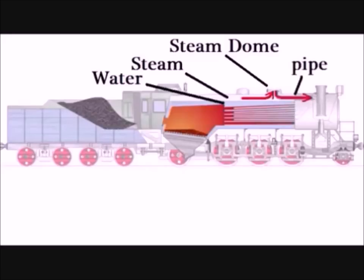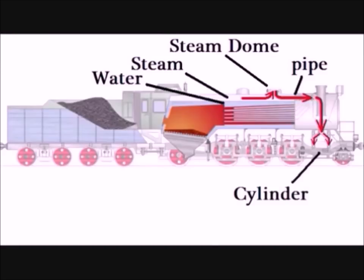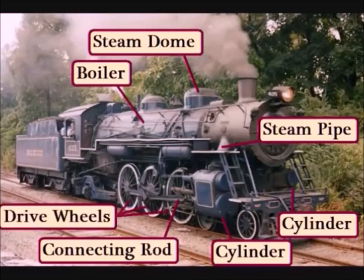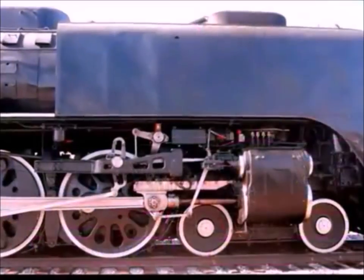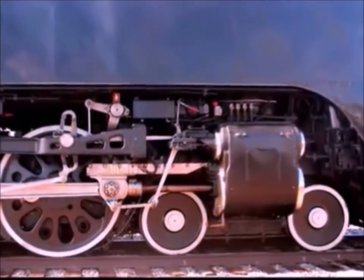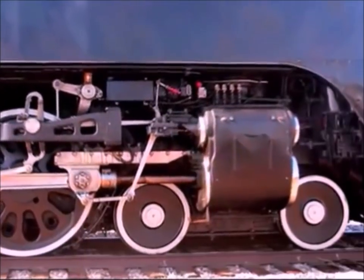Here's a picture of what the firebox and the pipes would look like if you cut away the sides of the locomotive. The heat traveling through the pipes heats up the water in the boiler, turning some of that water into steam. The steam, which is under a lot of pressure, is collected at the top of the boiler in the steam dome. The steam then travels down a large pipe on each side into two cylinders — one on each side of the locomotive. Inside the cylinder, the steam pushes on a piston attached to a heavy connecting rod, which goes back and forth and makes the drive wheels spin.